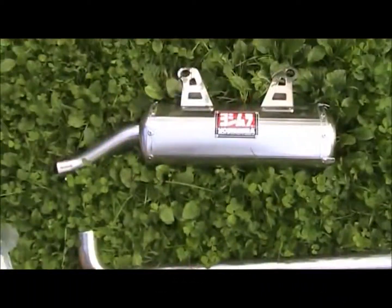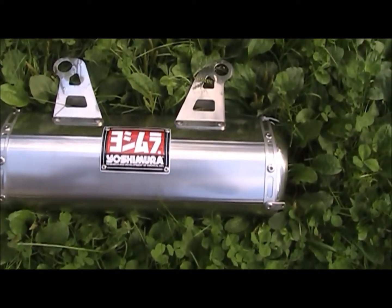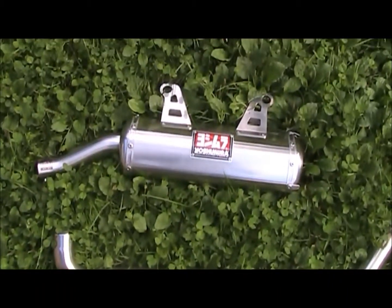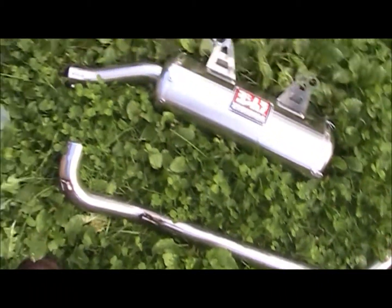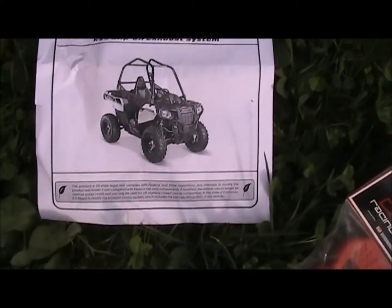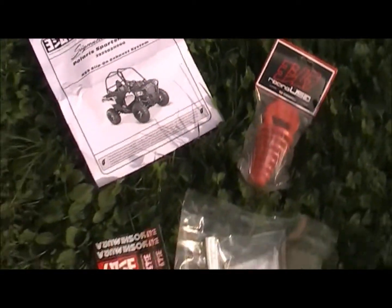Wallbody. This is a Yoshimura — I don't know how to say that — slip on exhaust system. I think that's the part number there, the RS9 or something like that. I don't know much about these.